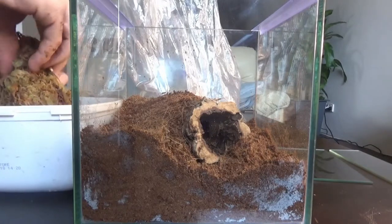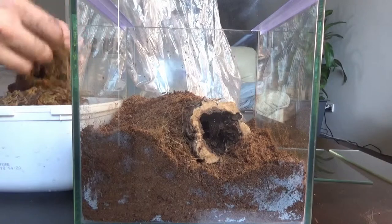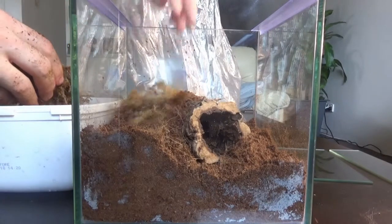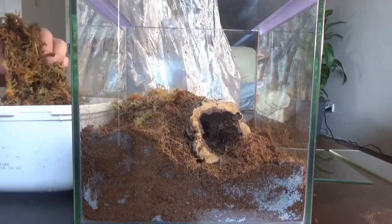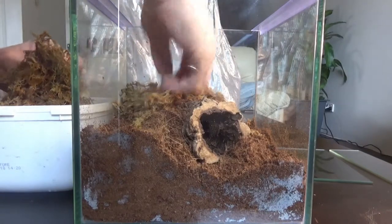Next I'm going to add some sphagnum moss. Sphagnum moss not only looks nice but it also helps retain moisture and humidity. If you put a layer of this over your coconut fiber it almost seals in a bit of moisture.